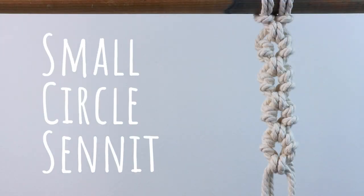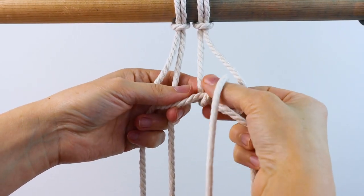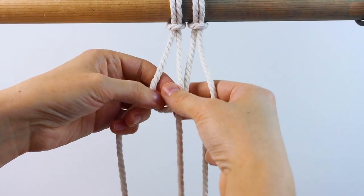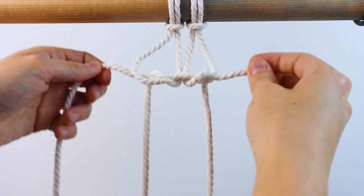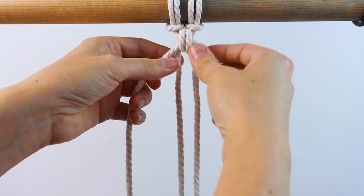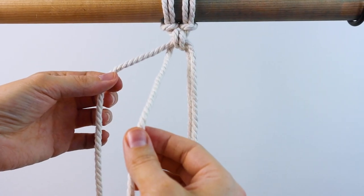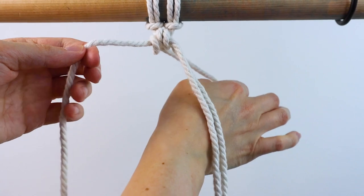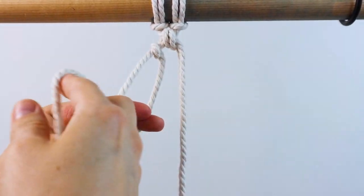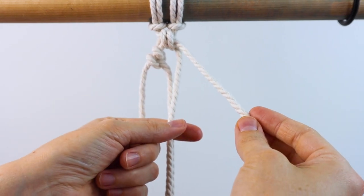And last we have the small circle sennet. Start with two ropes attached to your dowel with lark's head knots. Cross the two outside cords in front and bring the right cord up and over and through on the right, and the left cord up and over and through on the left for a regular endless falls knot, then tighten it up. Next, tie a double half hitch knot on the left — use the leftmost cord as your filler cord and your inner left cord as your working cord. Tie one half hitch knot and then bring it around one more time for the second half hitch.